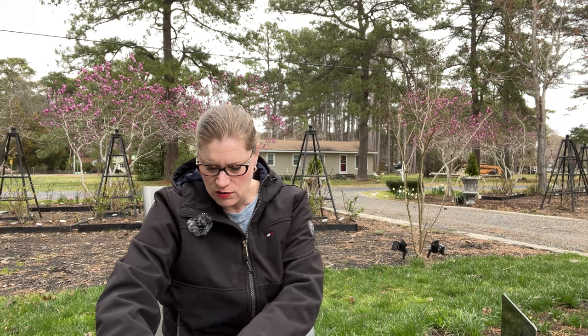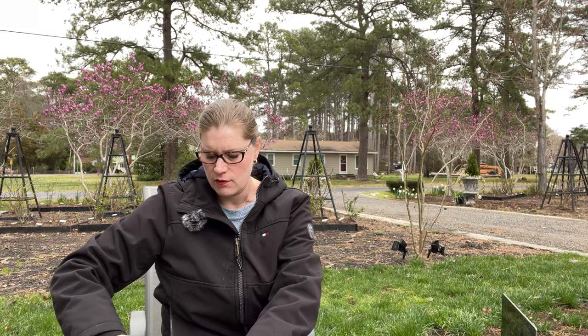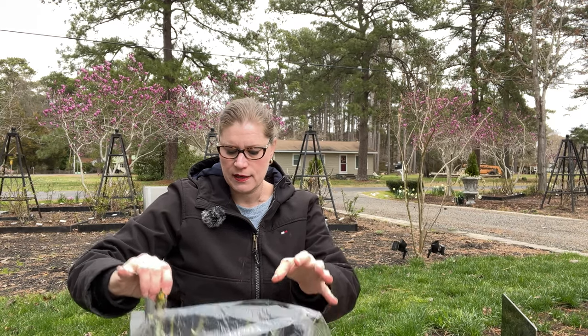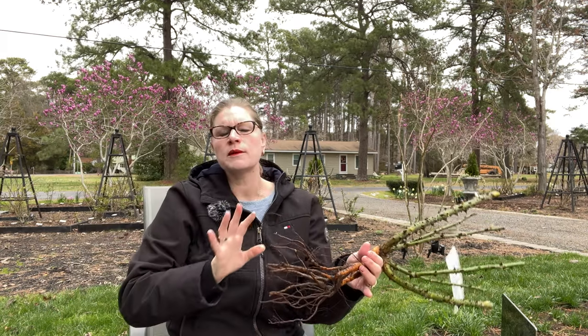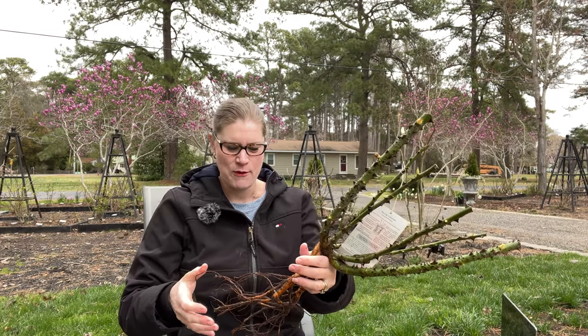Sometimes people ask how long a rose can survive in shipment if it gets lost and they're worried it will need water. I think they can go for about two weeks. I've had shipments get lost before and they were fine, because we're going to plunge these into water for 24 hours as soon as we get them.